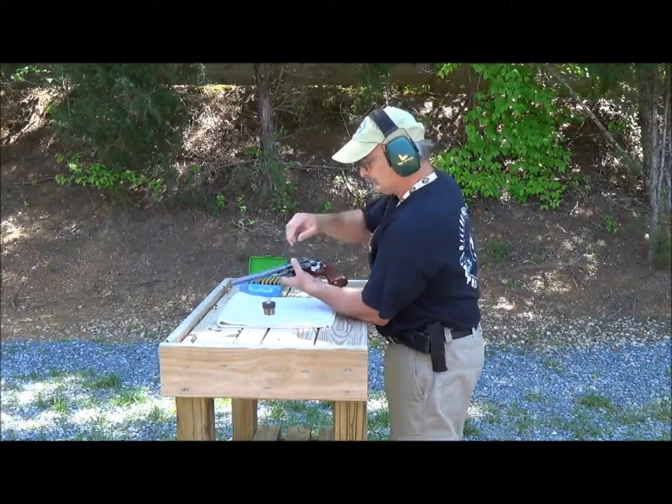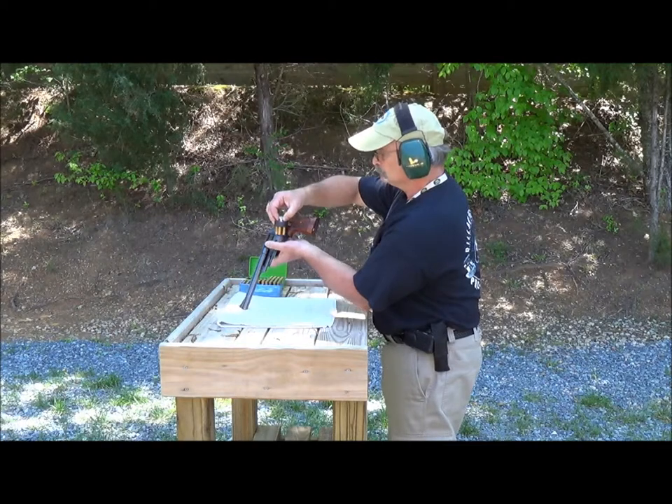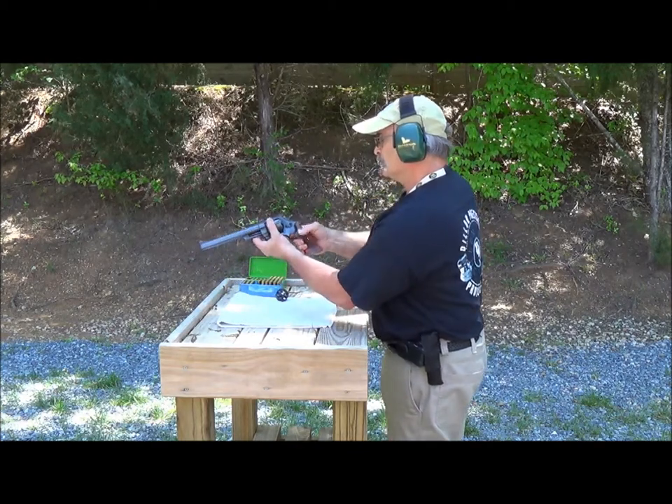You'll be able to see the difference in the recoil. There we go — 240 grain bullet. I love this gun. Range is hot.